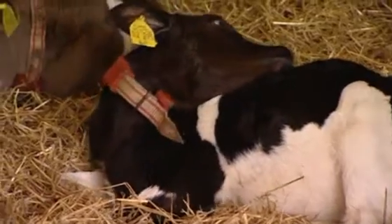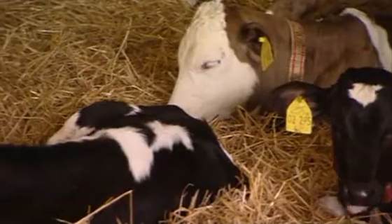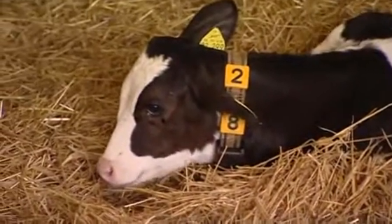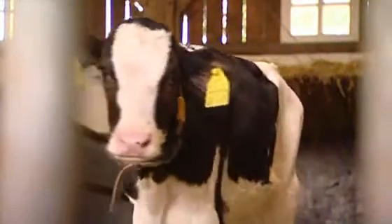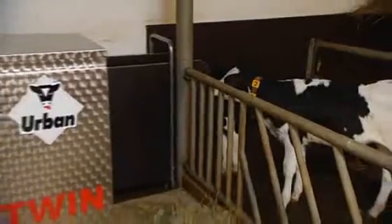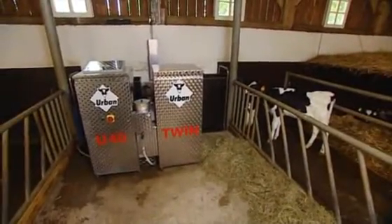You're familiar with the problem. Young calves have to be fed differently than older calves, but you have only one milk replacer. So for the first three weeks, you either feed them by hand from a pail or get a second feeder. Now, that's a thing of the past. The Urban U40 Twin makes it possible to feed calves of different ages in a simple, age-appropriate and economical way.